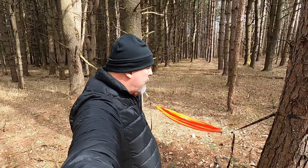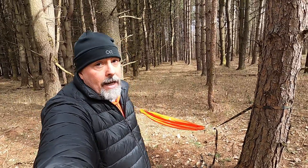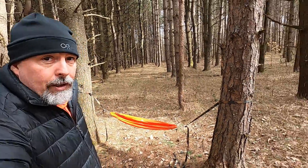Hopefully this answers any questions you have on the hammock chair, how to set it up, and the different functions you can get out of it. It's a lot of options for a little piece of gear. Hope you guys like it — see you on the trail.